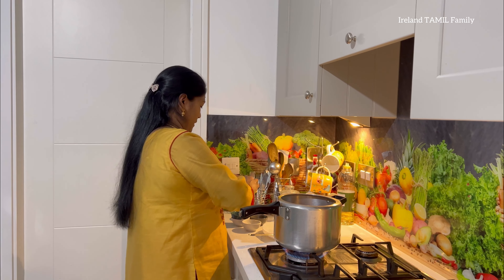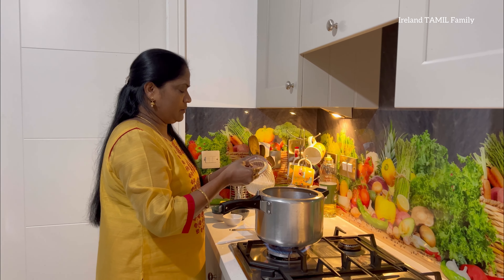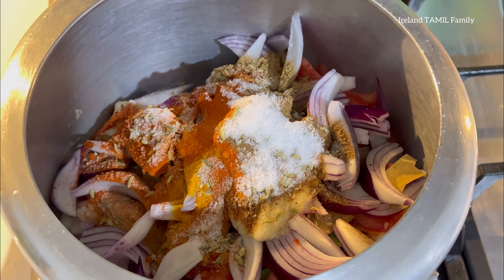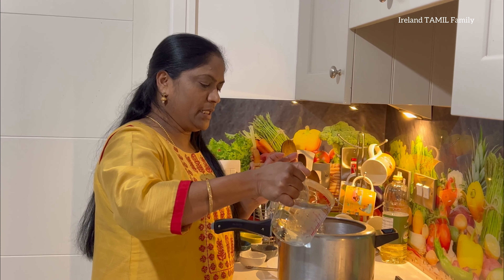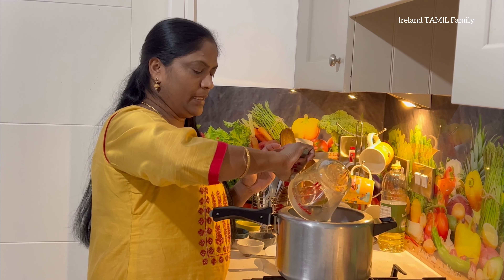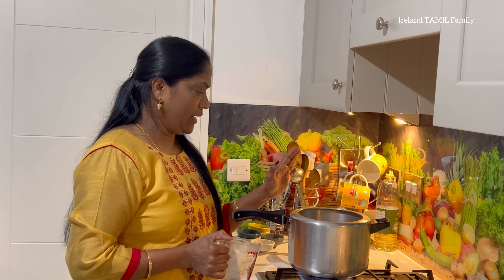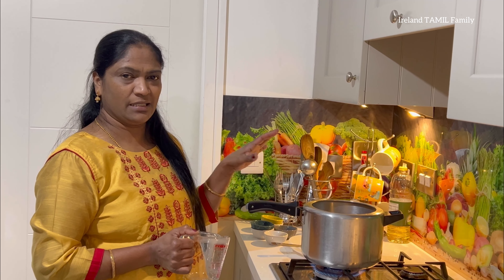Add 2 spoons of chili powder, 1 and a half teaspoon of garam masala. Add 2 more spoons, then 1 teaspoon. Add the same amount of salt.